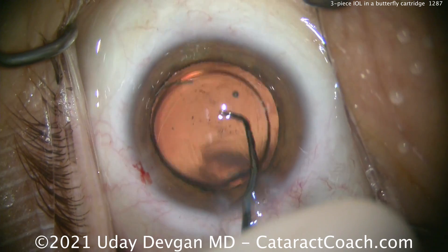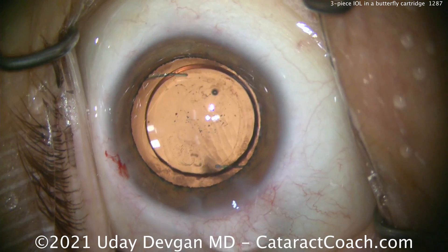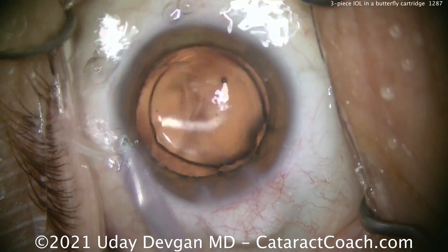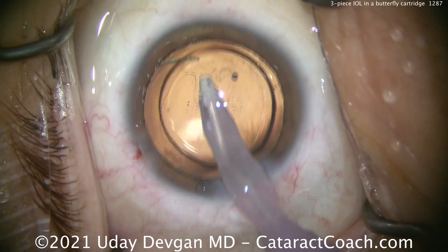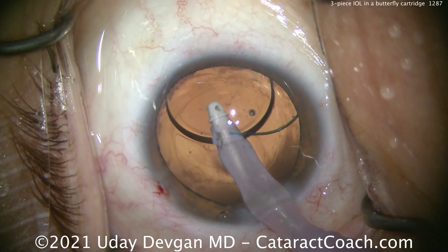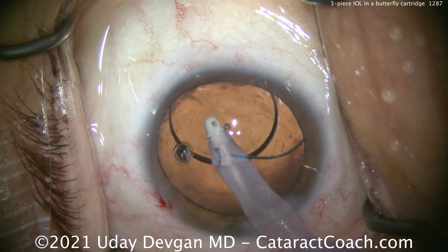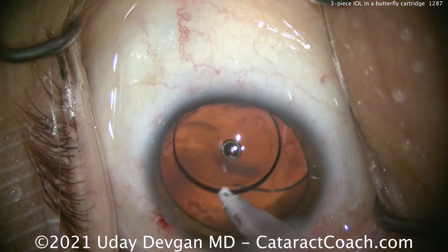The lens looks beautifully centered and now we can take out the viscoelastic from behind it. You can also use different manufacturers' lenses in each other's cartridges — we have actually used different manufacturers' lenses for their competitors' products.